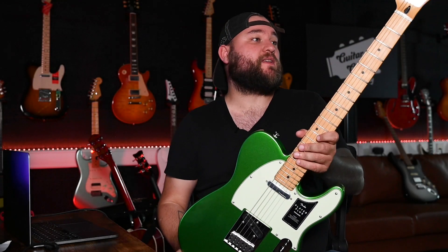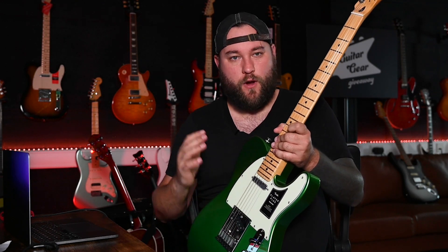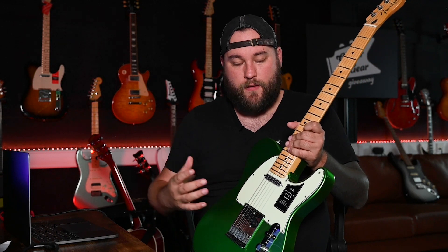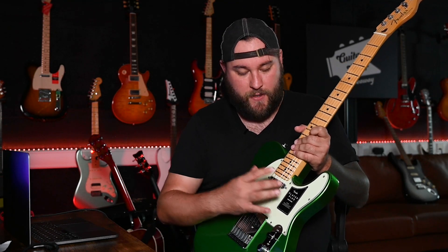The sounds and tones you can get out of this thing make it a real workhorse instrument. Telecasters are already known as that workman's guitar, but things like the push-pull pot here to activate the series circuit are a real welcome addition. Essentially what that does is turn it into one giant humbucker, giving you a volume boost — kind of like a solo boost — a bit more gain, taking you into rockier territory. It's just another tonal palette added to the instrument.